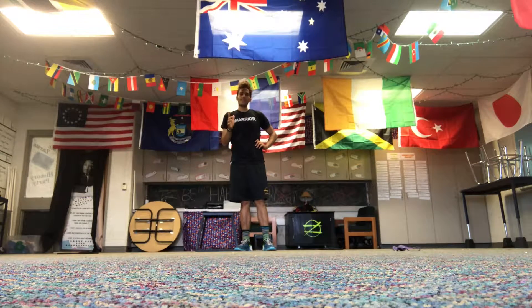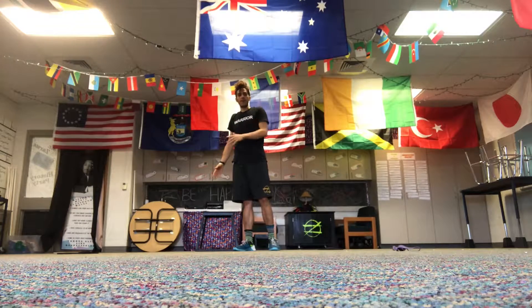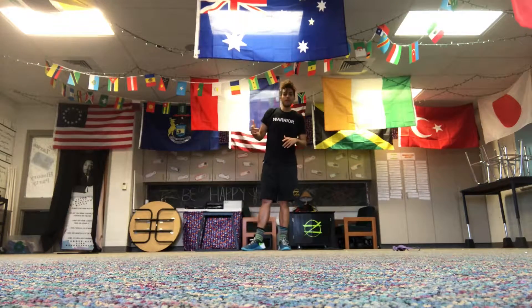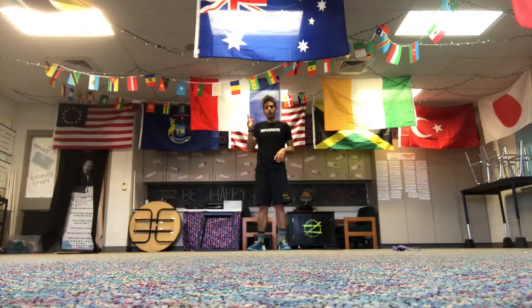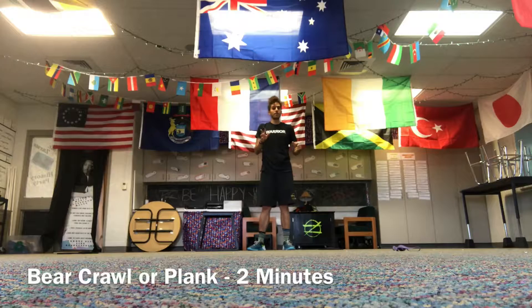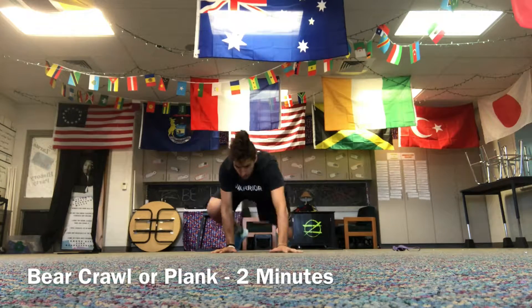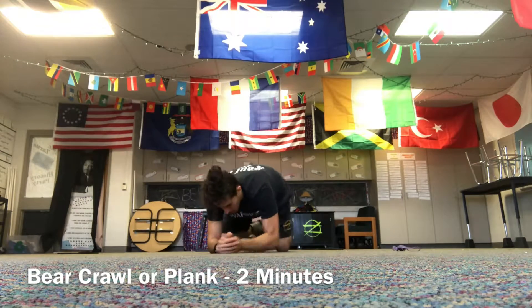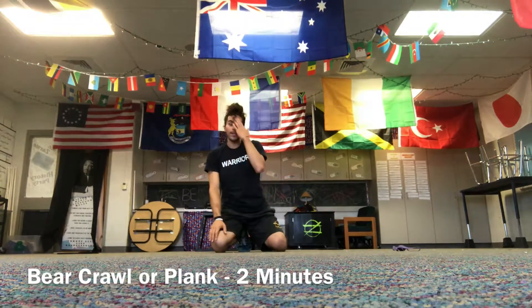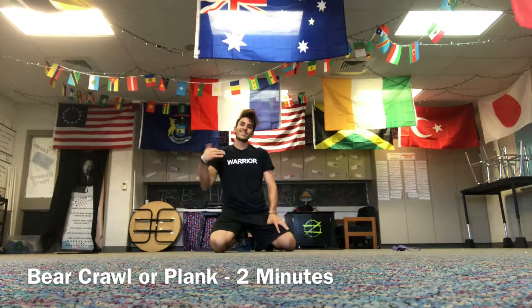I'm going to do that six times — top-half prisoner jumps, banded glute bridges, and both a right and a left Bulgarian split squat, for six total rounds. When that is done, I'm going to do two minutes — anywhere from one to two minutes — of a bear crawl, just a nice tight bear crawl, or hold a plank for two minutes. Come out of those whenever you have to, not letting things get sloppy. Then rest as long as you have to before moving to the second circuit.